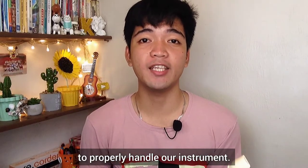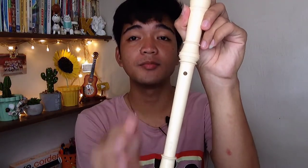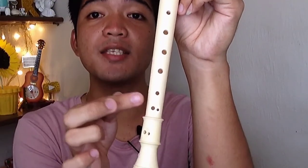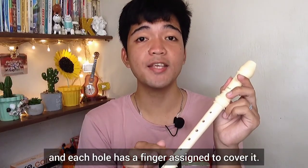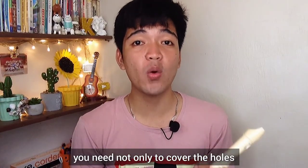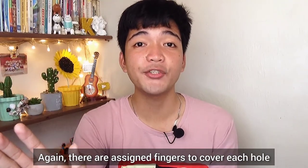First we need to learn how to properly handle our instrument. The recorder has eight holes — one, two, three, four, five, six, seven, and eight — and each hole has a finger assigned to cover it. My first advice is you need not only to cover the holes but to cover them completely without any leak.